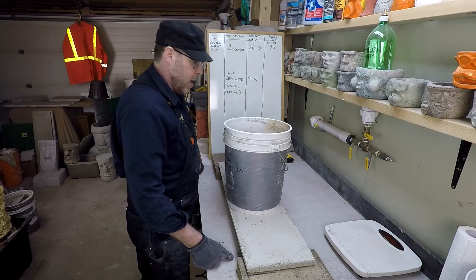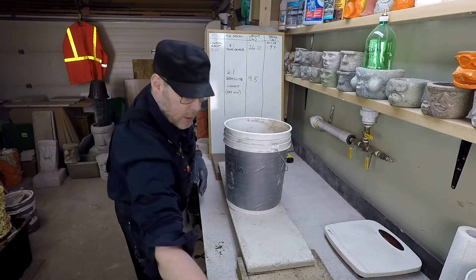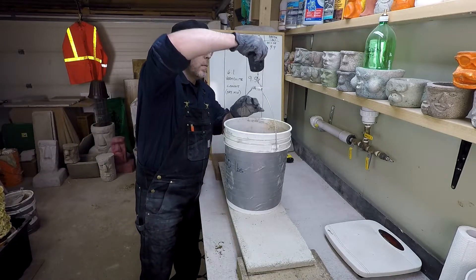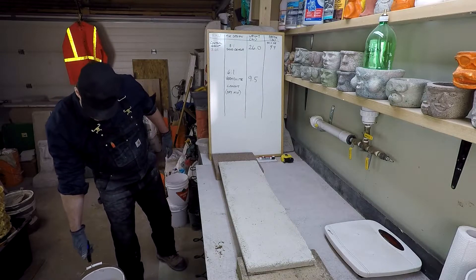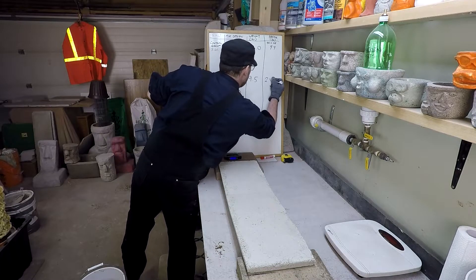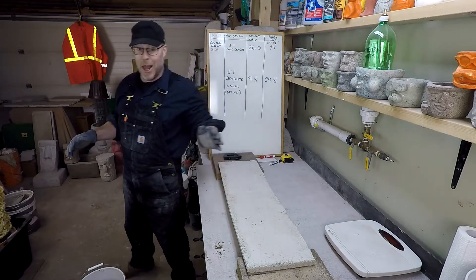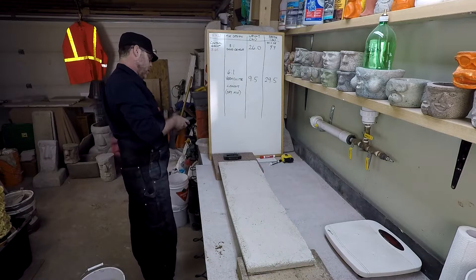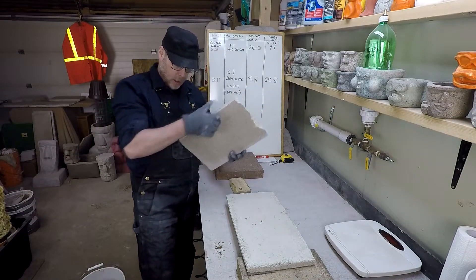The load's definitely up to here, and it's surely more than 10 pounds. Let's go ahead and weigh it. Definitely more than 10 pounds — 29.5 pounds. Well, geez, I was hoping it would get to 10, and 10 definitely wasn't a problem. So that's 29.5 divided by 9.5 — let's take a look at that.